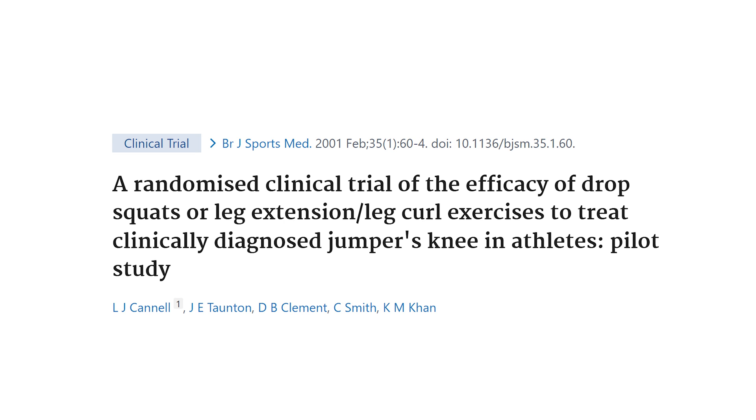Anecdotally also, when do you ever hear of anybody having an acute, oh-crap-type injury during leg extensions? Yes, some people get a little bit of overuse pain, but that's definitely equally the case for squats, leg presses, and pretty much any type of exercise for the quads. The more common type of injury we see in the gym is patellar tendinopathy — jumper's knee, runner's knee, that type of stuff. And we have a study on that which found that leg extensions are just as effective in athletes for jumper's knee rehabilitation as the closed chain and more functional jump squats.